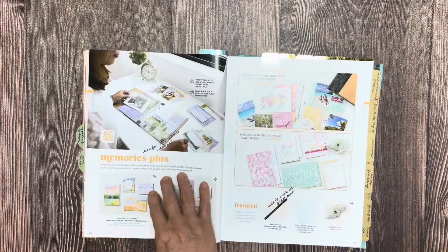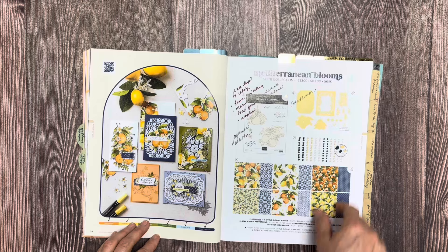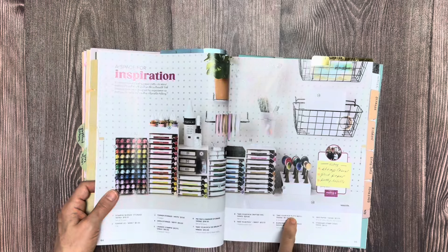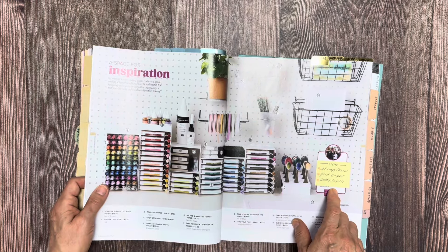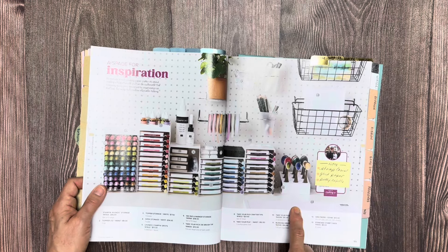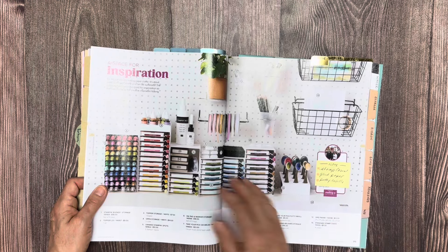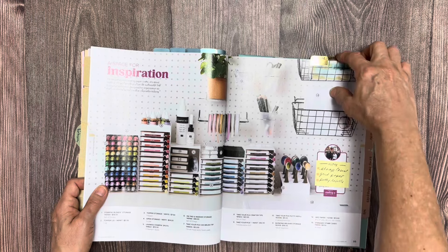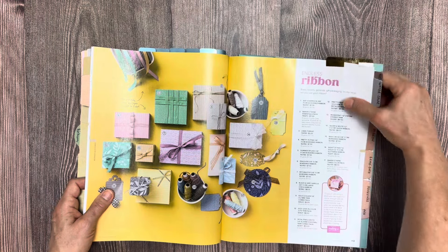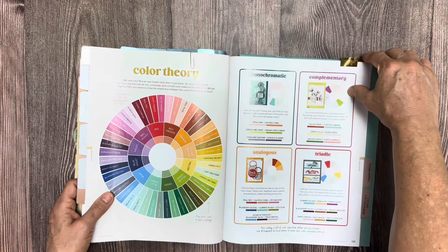The next tab is Memories — Memories and More. Then I have a tab for suites, stamps, and storage. On the storage page, I want to point this out: it's hard to see that they have Stampin' Up cases, grid paper, and putty refills. So I put a sticky note to remind myself there's more on this page that I can't necessarily see at a glance. Then on up is supplies, then color theory, then where the index is.